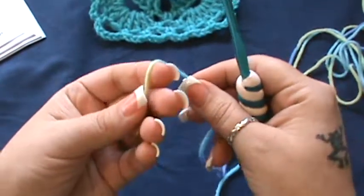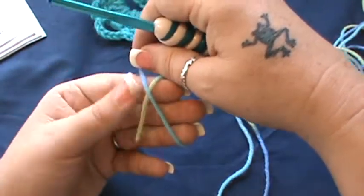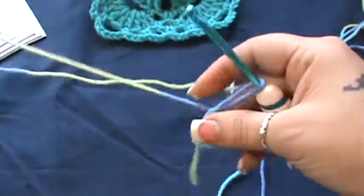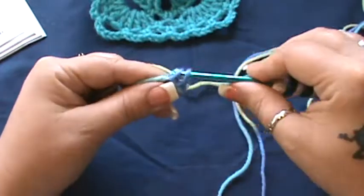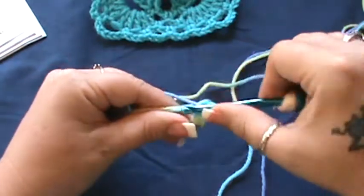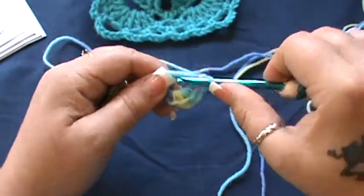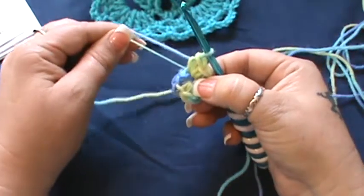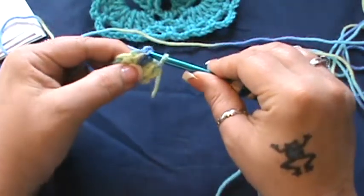I am using a five millimeter hook. We're going to work in a magic circle, so make a crisscross in your hand like this, hold your fingers down, grab your yarn and pull that through. Hold on to that circle, straighten your yarn out, and chain one. Inside this circle, do eight single crochet — one, two, three, four, five — and you can close that circle by pulling on the beginning piece of yarn — six, seven, and eight.